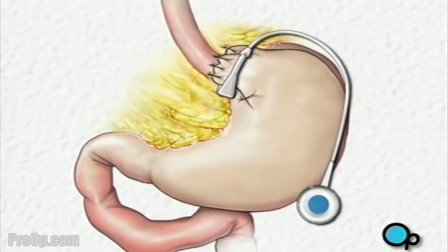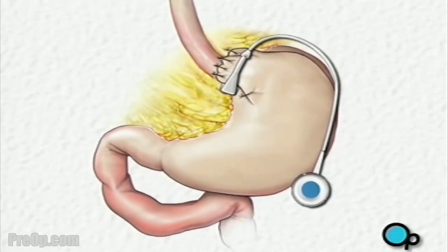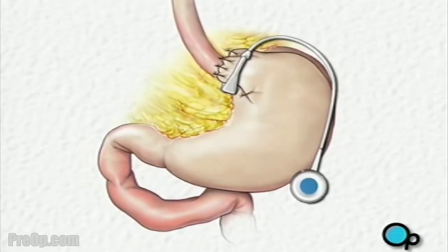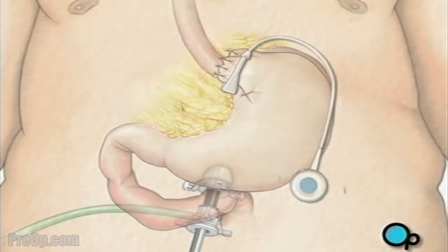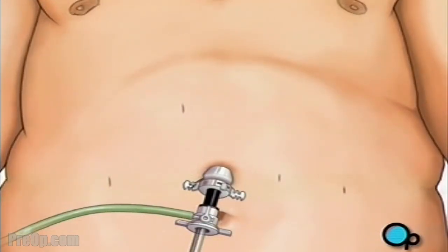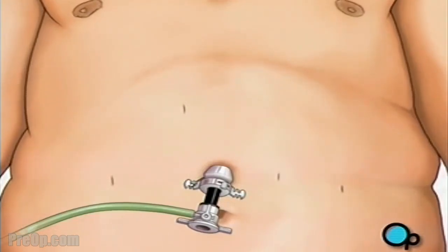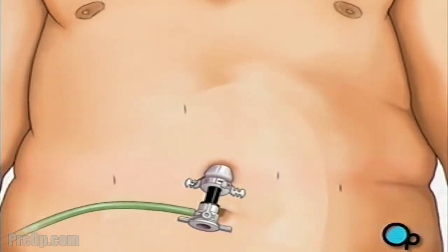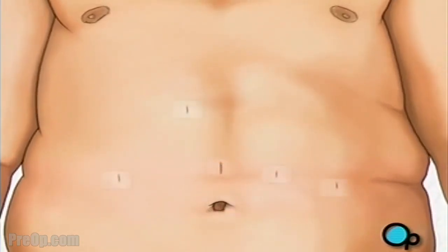The valve will be sutured into place just below the skin in the upper left area of the abdomen. This valve will allow your doctor to adjust the tightness of the band and control the size of the opening into your stomach. When the team is satisfied that the band is properly functioning, they will withdraw all surgical instruments and close the incision with sutures or staples. Finally, a sterile dressing is applied.